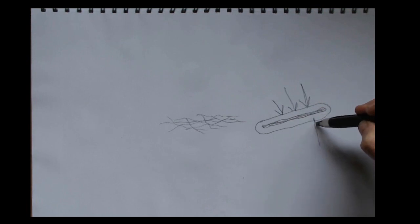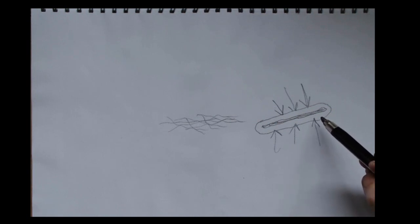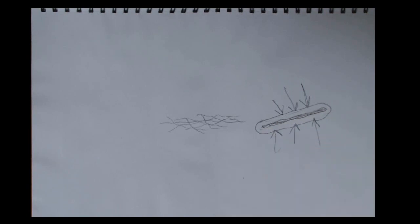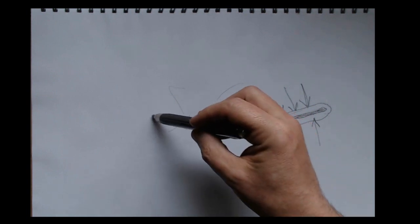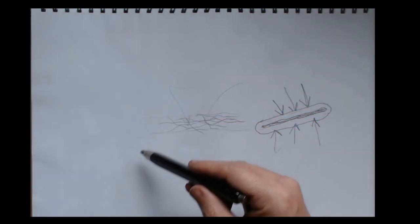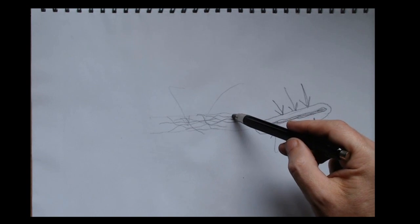Sizing makes paper a more robust thing to use, and until it was invented it was difficult to use paper for much at all — so it was a real step forward. Traditionally, gelatin is used, though there are modern water-resistant chemicals as well. The process of putting sizing into paper during manufacturing at the first level is called internal sizing, meaning it's put in while the paper itself is being made, before it dries.